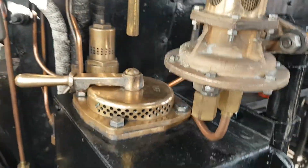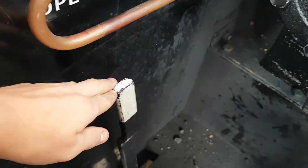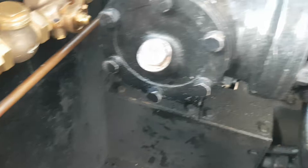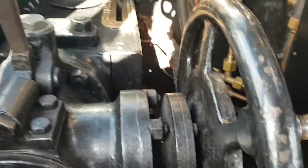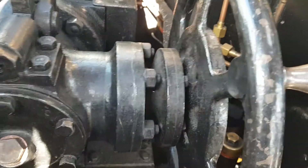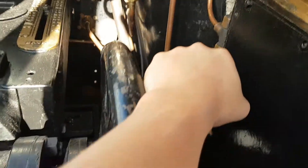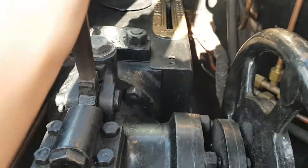Moving to the driver's side. Right down here we've got the cylinder drain cocks — currently it's open and I'm going to keep it open because when we move I don't want pressure building up inside. This right here is the reverser, so you click that back and move this forwards and as you can see that needle moves, then you lock it back into position.